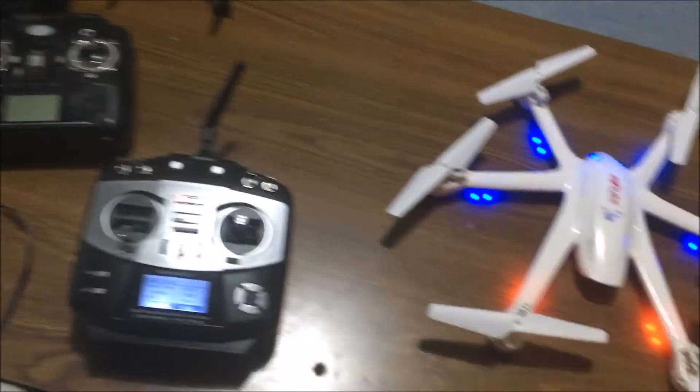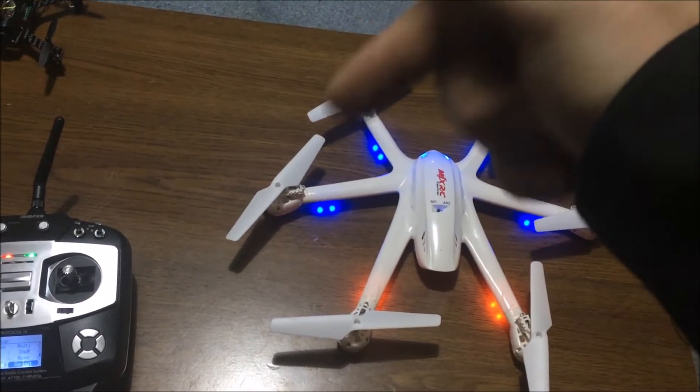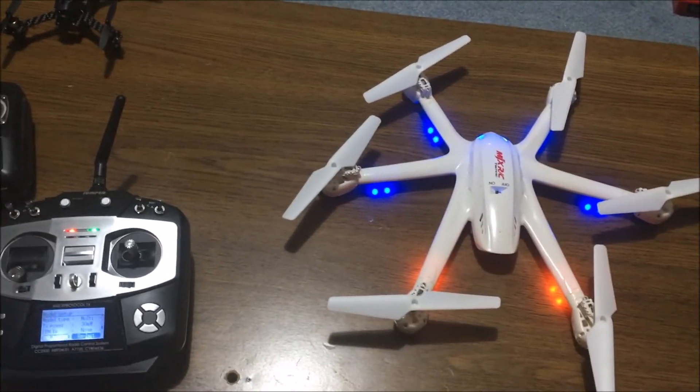Bamzo! MJX Hex bound to the Jumper — that easy. If you haven't subscribed, click below. My Instagram and Drone Days will be down below too, as well as the link for this.